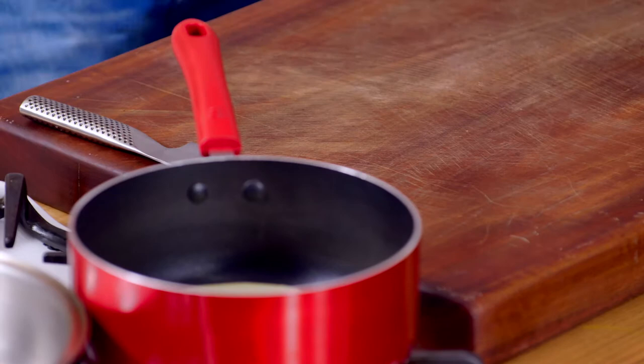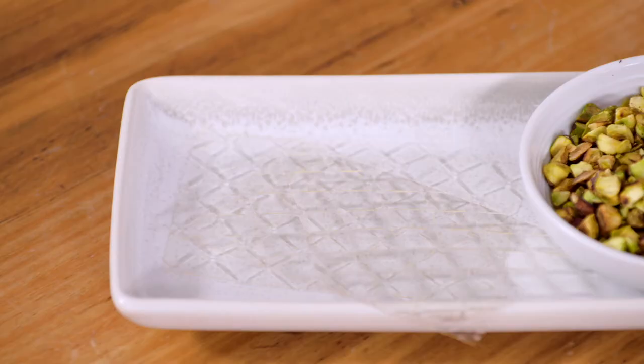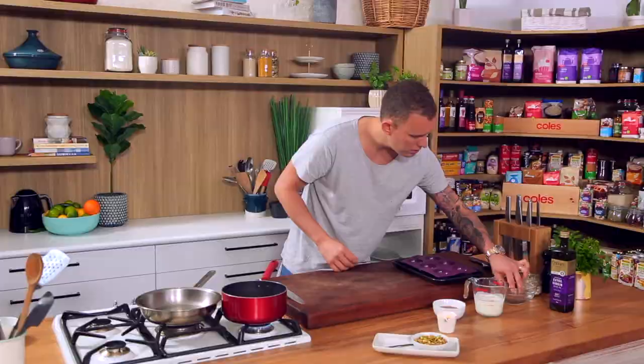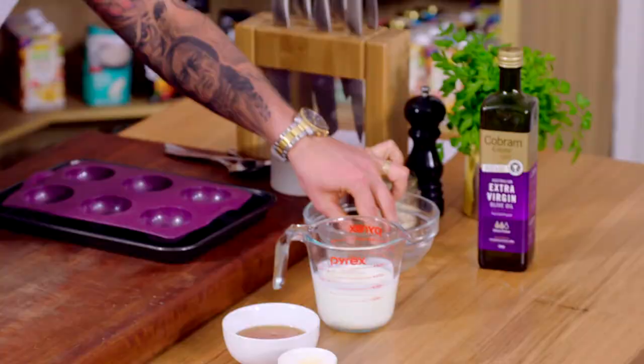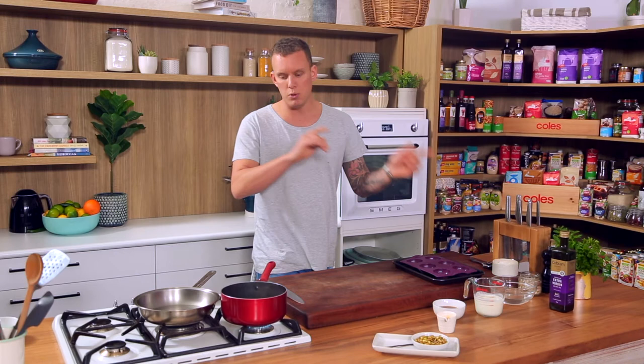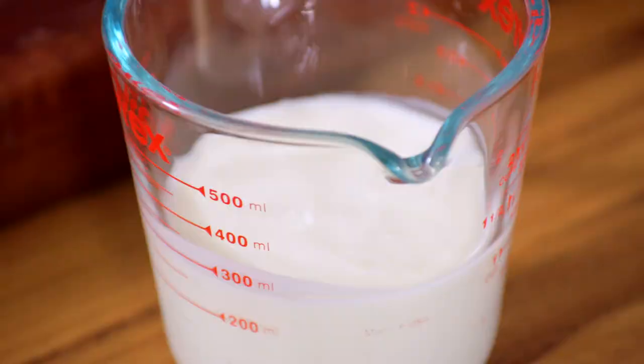We've got a hundred mils of cream in there. We're going to go with some caster sugar, and then I've got four grams of gelatin — a couple of sheets — just going to sit that in the water and soften it up. We'll melt the sugar through the cream, then put the gelatin in, into the buttermilk. Having the buttermilk at room temperature means it's going to cool quicker, set quicker, so you're a little bit ahead of the game — and when it comes to entertaining especially, that's exactly what you want.